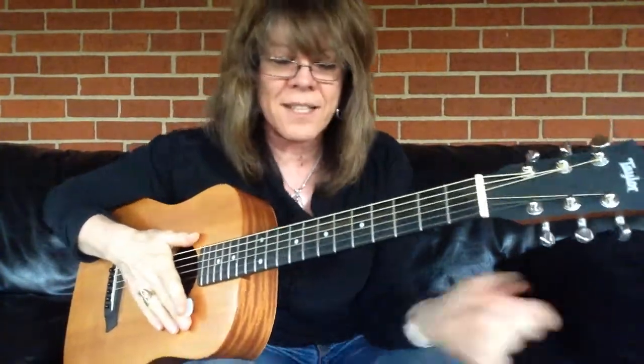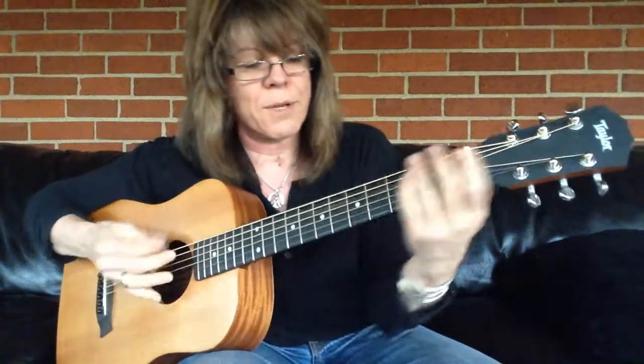Hi, I'm Kelly Ritchie. We're going to look at slides — not like slide guitar, but just sliding into notes.